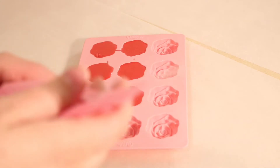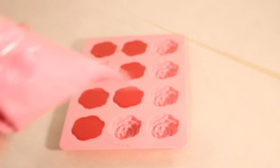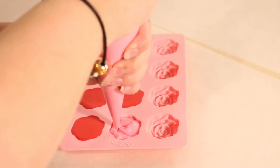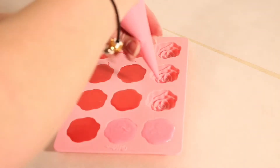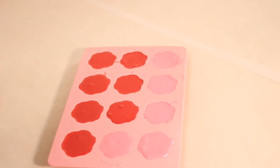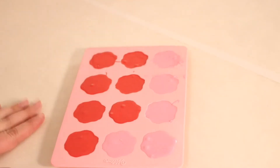Now we're going to do the same thing with our pink piping bag — cut the tip and pipe it into our mold. Once our chocolate mold is completely filled up and tapped out so all the air bubbles have come to the top and won't mess up our mold, we're going to put it in the refrigerator and let it harden.